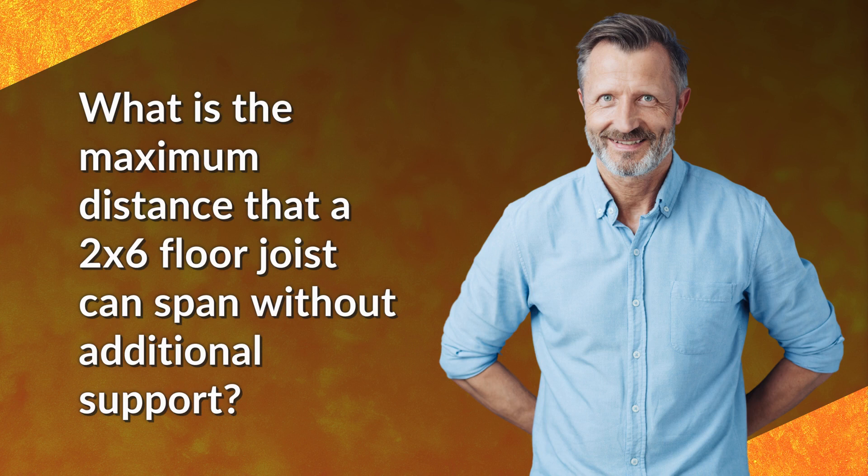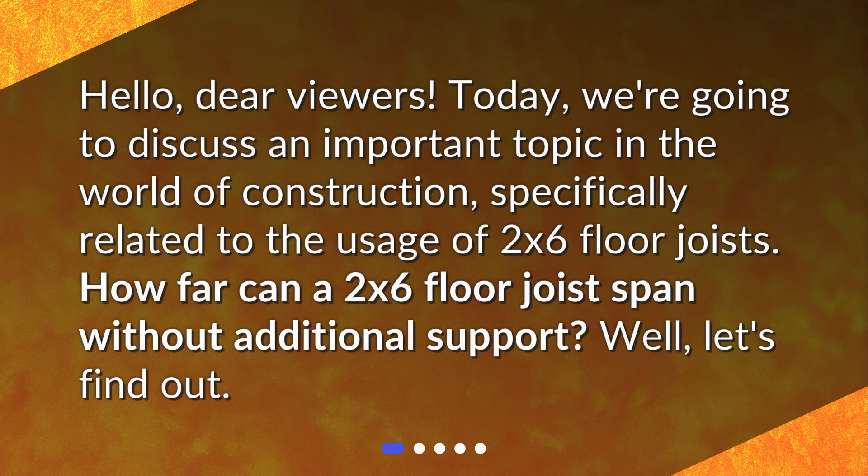What is the maximum distance that a 2x6 floor joist can span without additional support? Today we're going to discuss an important topic in the world of construction, specifically related to the usage of 2x6 floor joists. How far can a 2x6 floor joist span without additional support?